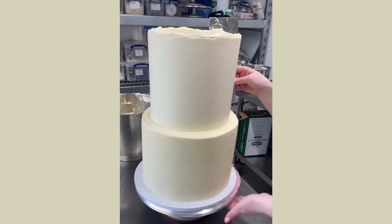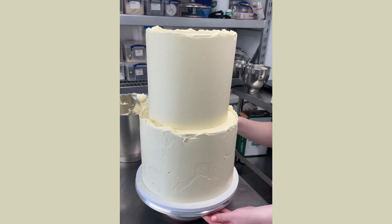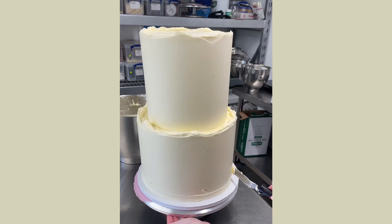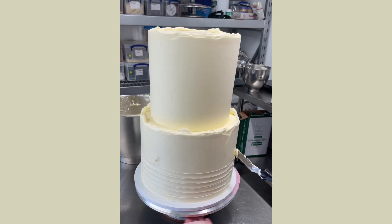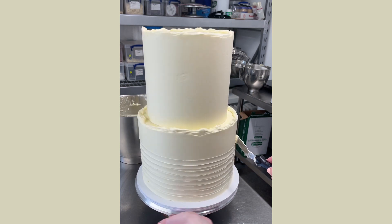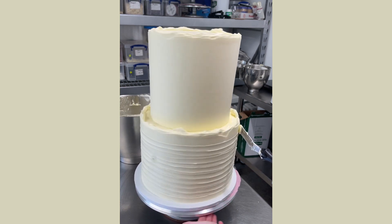For the bottom tier, they wanted to do a spiral texture. So I begin doing the exact same as the top tier — I create a straight edge on the cake and then I use my offset spatula, placing it at the bottom of the tier with a small amount of pressure, spinning the cake and lifting the spatula as I move to create this spiral ribbed texture. I'm doing this texture freehand with just the spatula, but you can also buy a scraper that has edges and ridges inside so when you scrape it back it will have this texture already, but I think it looks a lot nicer doing it freehand.